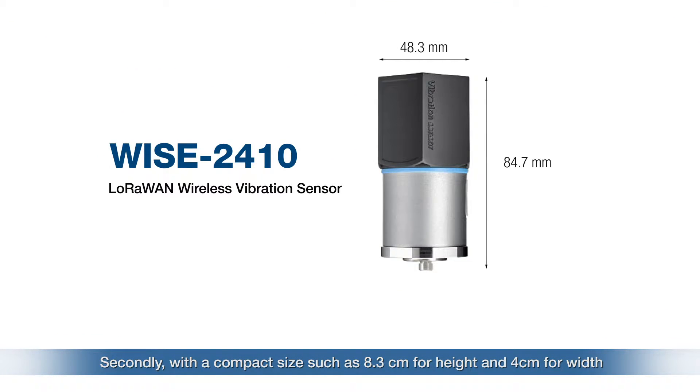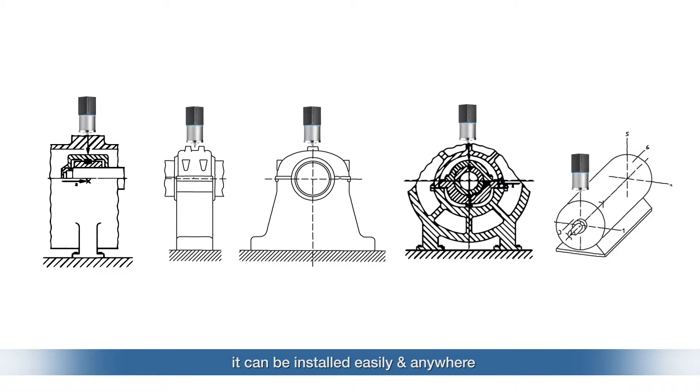The YS2410 has many great features. First, it supports LoRaWAN protocol. Secondly, with a compact size of 8.3 centimeters in height and 4 centimeters in width, it can be installed anywhere and supports a wide temperature range from minus 20 to 85 degrees Celsius.